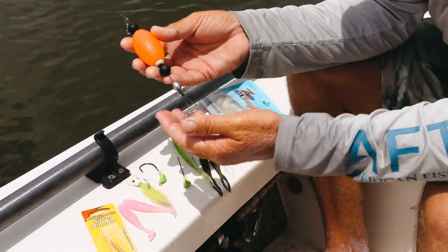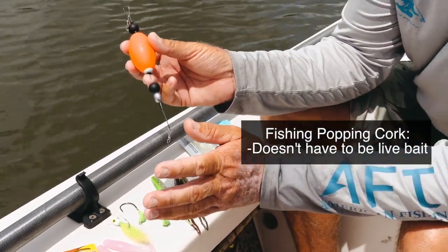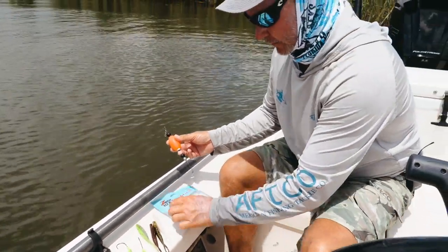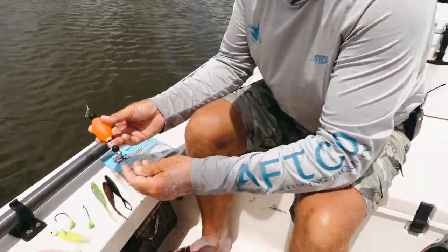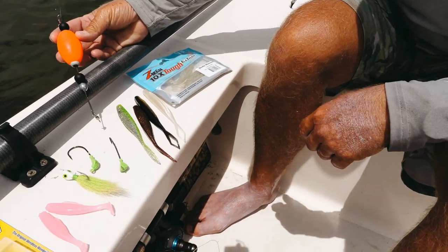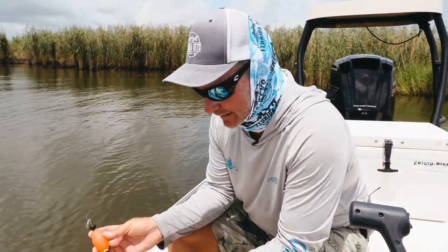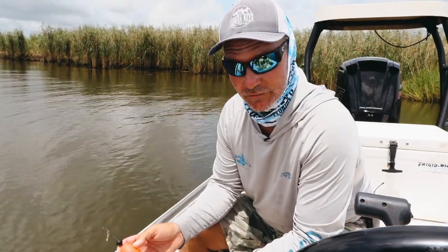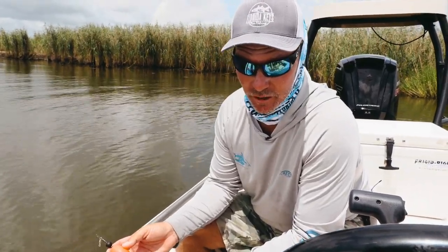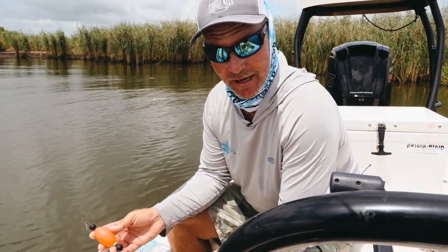So just to give you a quick rundown: fishing the poppin cork doesn't have to be live bait. You can fish a whole variety of artificials — all shapes and sizes, bucktails and spoons — all productive under the poppin cork. For any questions on how to fish or rig a poppin cork, reach out at FloridaKeysFunFishing.com or find us on Salt Strong — there's always a link attached to our videos. That's it for today, guys — we're going fishing!